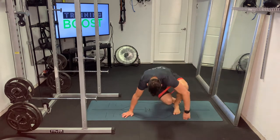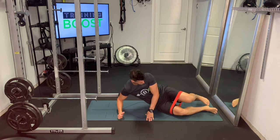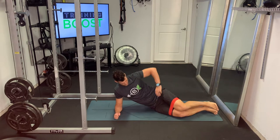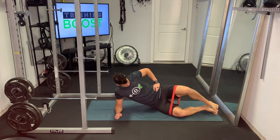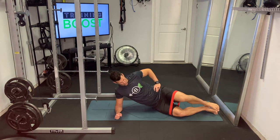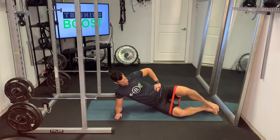Once you get the band on, you're going to go down into a position similar to a side plank, but your hips will be on the ground. Nice 90-degree elbow bend right under your shoulder, other hand can just go on the hip. And we're just going to open up those legs as much as we can, then slowly return back to the start position.